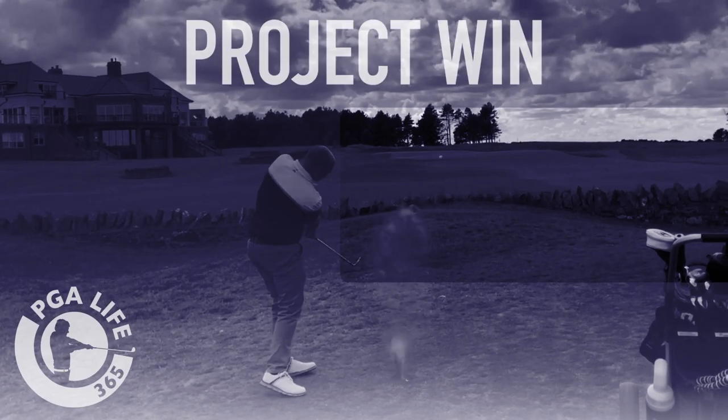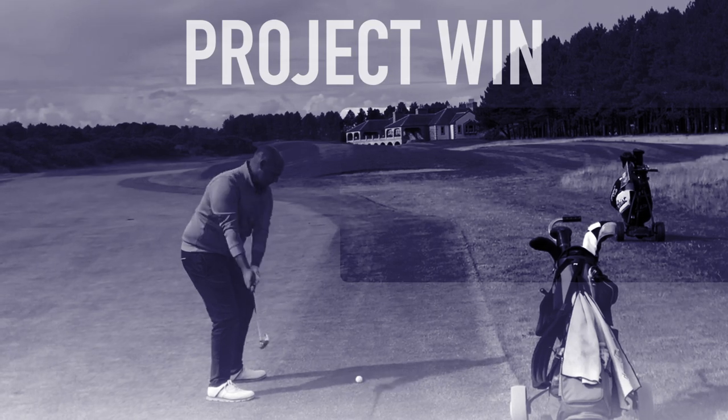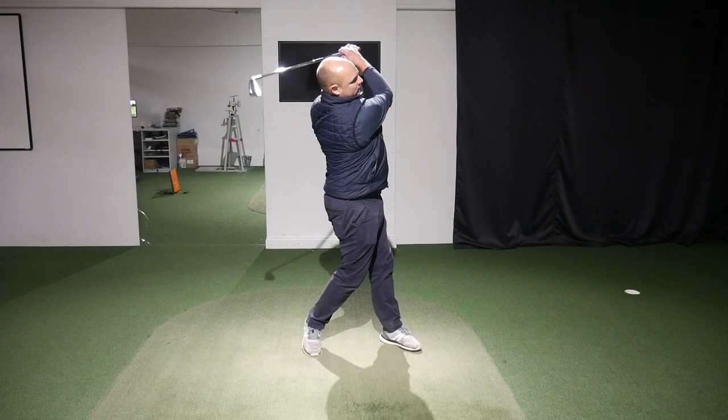That shot I've just hit is a little heavy and a little left. If that shot is you, then we're going to give you a nice easy drill that you can do inside that's really going to help with that movement.